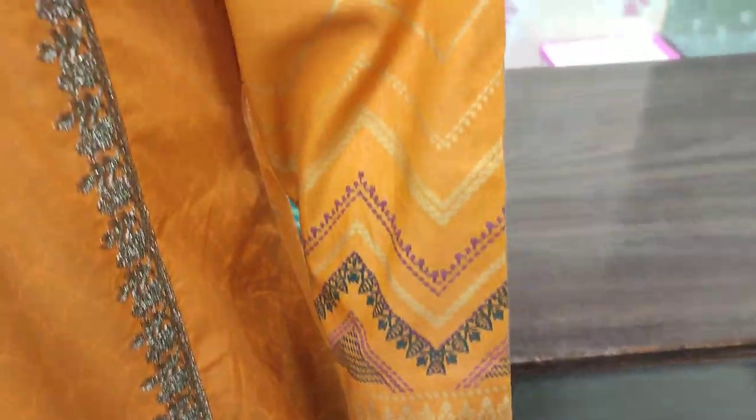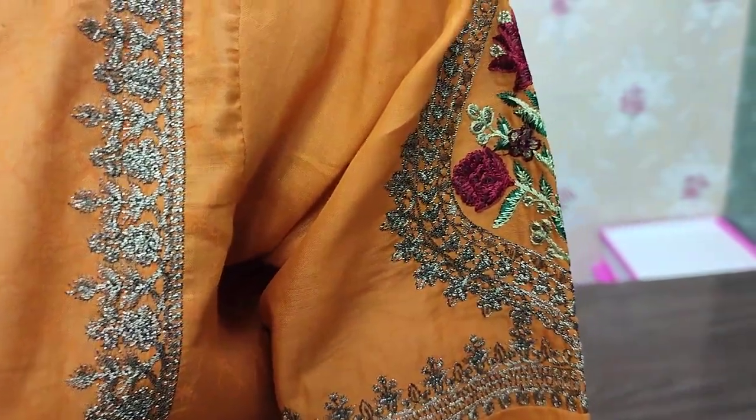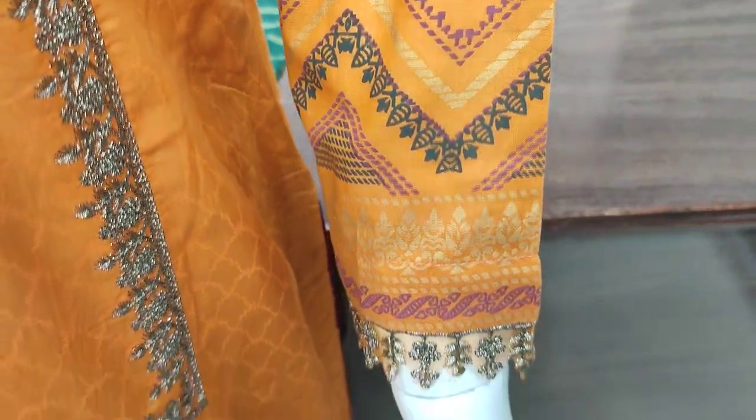Is piece ki jo cost hai woh 2800 hai. Yeh embedded sleeves hai aur lock print ke saath hai.